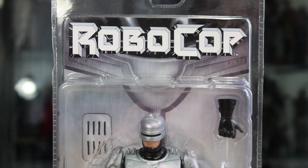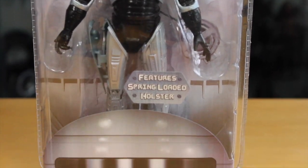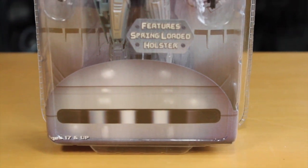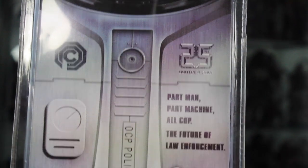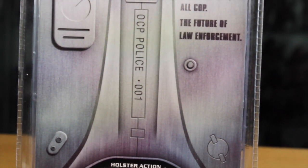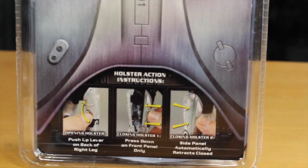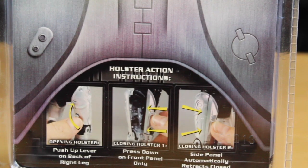So here we got the Robocop packaging in the nice clamshell. Packaging shows Robocop and it says featuring spring-loaded holster with the Robocop helmet. The back shows Robocop's 25th anniversary — part man, part machine, all-cop, the future of law enforcement. And you can see the OCP police number 01.